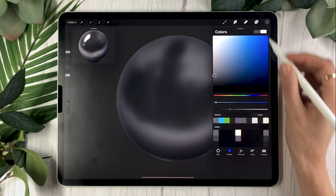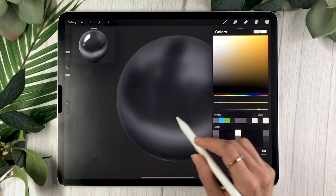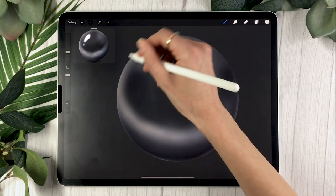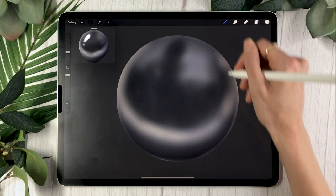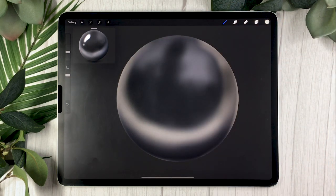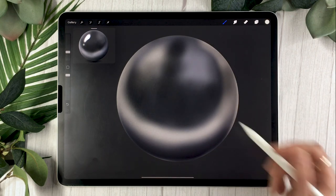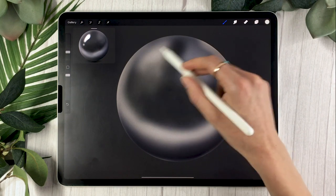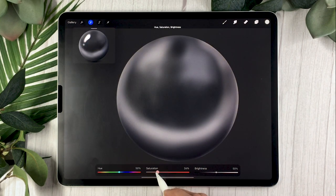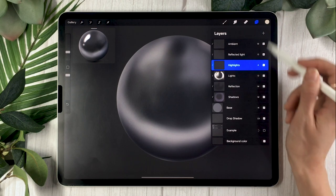Select your Light layer and a super light yellow, blue, or whatever color fits your environment. I made a mistake here — since my environment is gray I should have used a very light gray, but I went with a bright yellow. All you're doing is drawing a ring of light that starts in the middle-to-bottom section of your object and wraps up to the top. You'll also draw a very soft light on the same side as your light source — mine is top-left, so I draw it there.